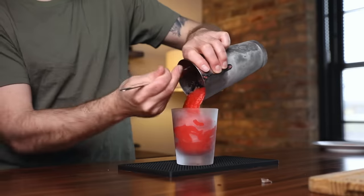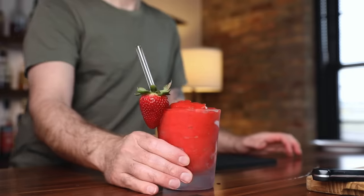Once it's all blended up, pour it into a chilled double old-fashioned glass and garnish with a strawberry. Oh, and a straw. This is a sure way to get brain freeze. And if you think you're too much of a man to drink a strawberry margarita — get over it.